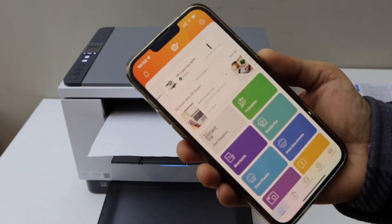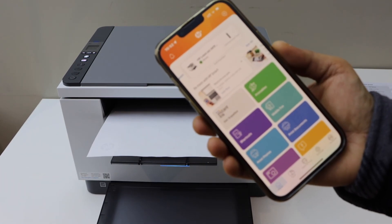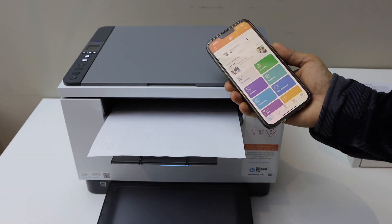You should be able to see your printer series with the estimated ink level, and we can start using it for wireless printing and scanning. This is how you do the Wi-Fi wireless setup. Thanks for watching.